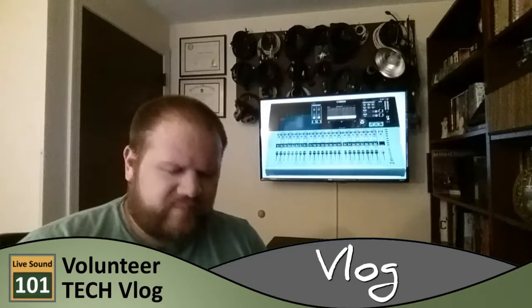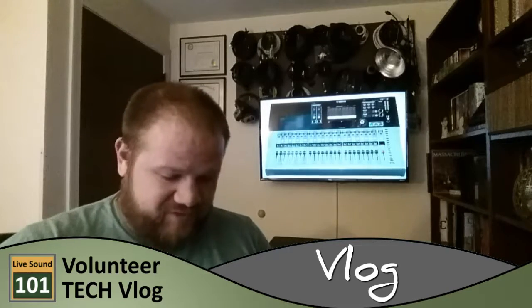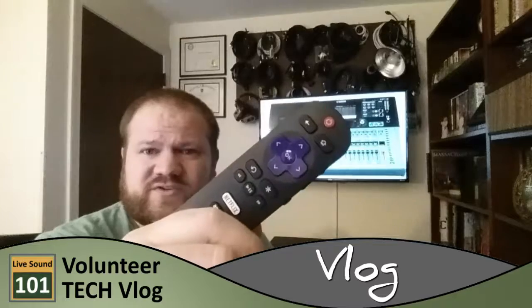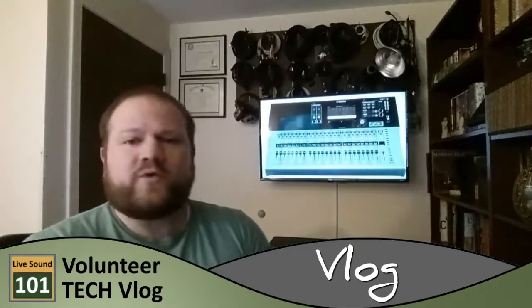That TV behind me is a Roku TV I got on a Black Friday sale. It's pretty much a piece of junk that I bought for like $200, but it fills the need of having a cool image behind me, and if that's all I really want it for, that works. I do have to say, the user interface with the Roku TV is pretty good — I like the little remote that it comes with. It's just super simple to operate. I'm not too impressed with the quality of the old Roku TV, though.